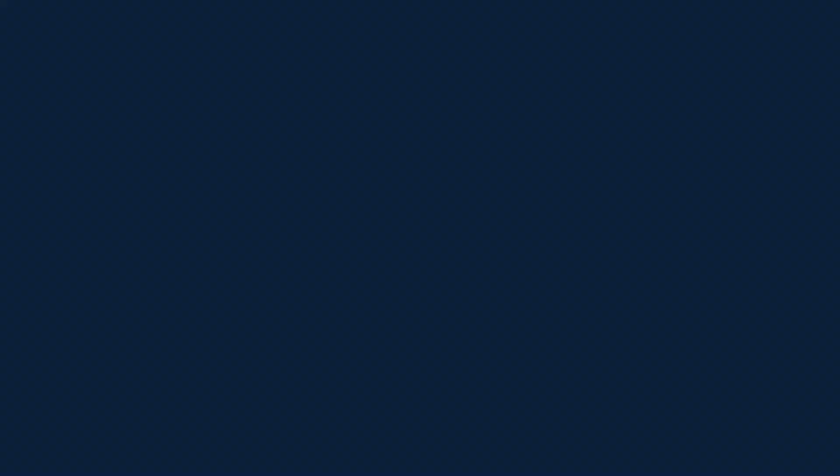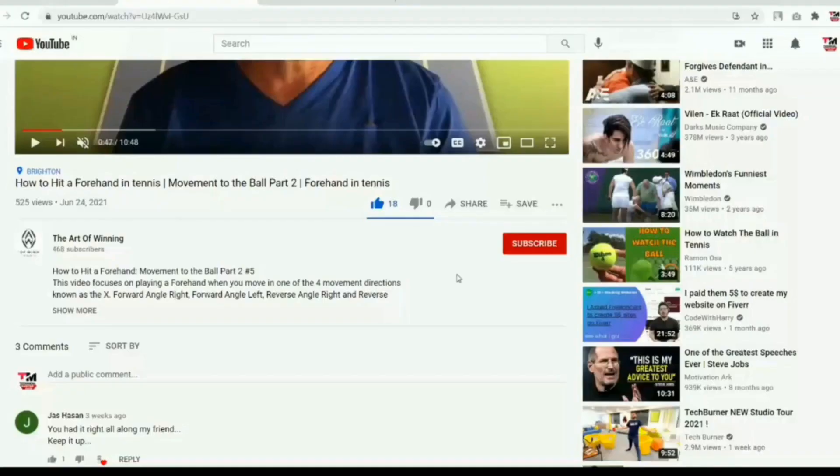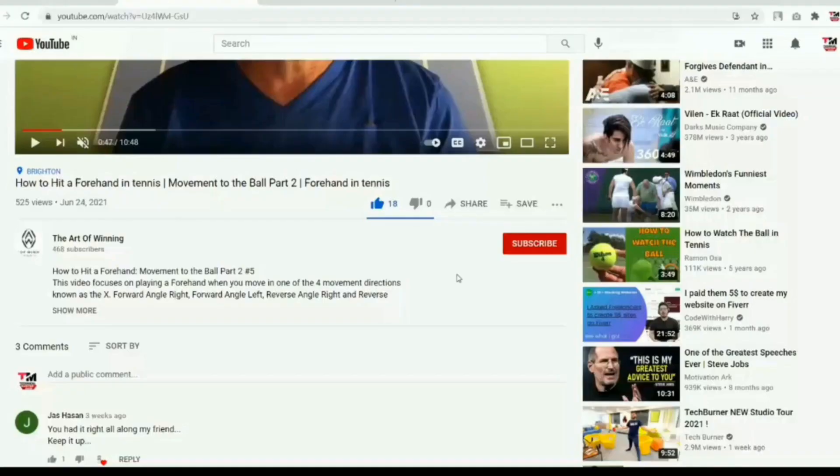I'm Sterling Strother and this is The Art of Winning. Before we get started, make sure you subscribe to this channel and click the alert notification.